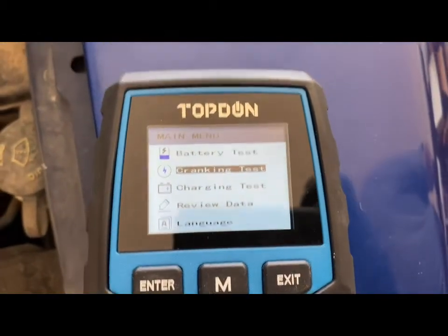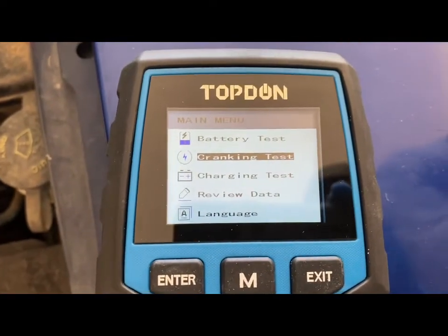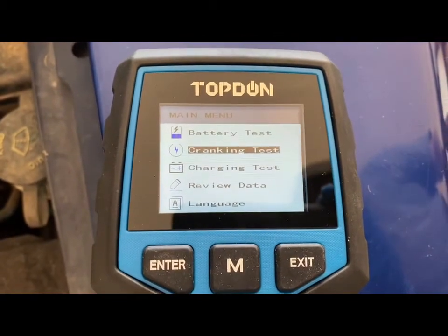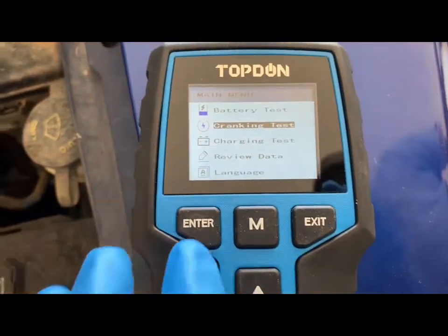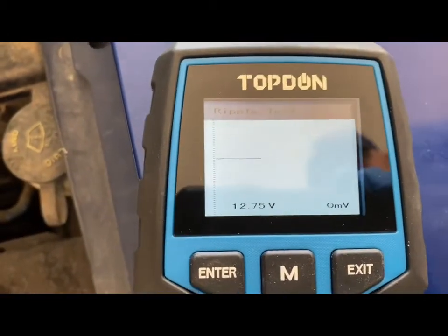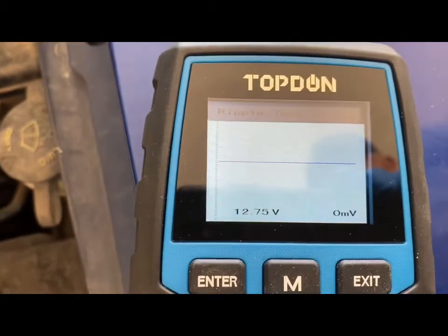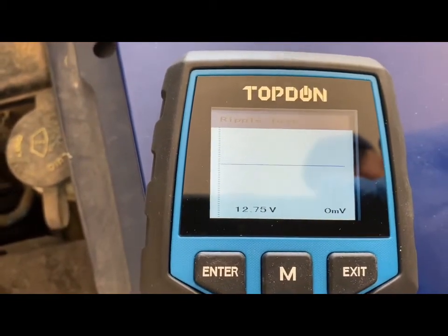It's going to start by showing you the ripple voltage value and then it's going to give you the numbers and let you know if it's in a good rating or not. So let's do the charge test. This is the ripple voltage value, and now we're going to go ahead and turn on the car.